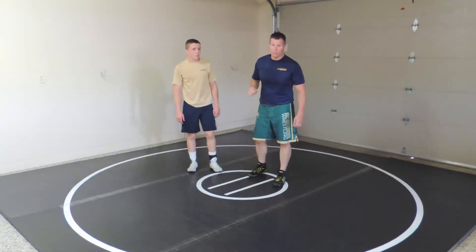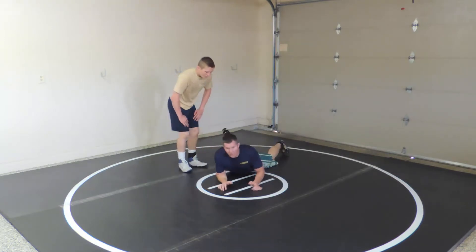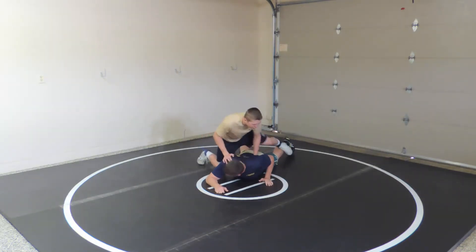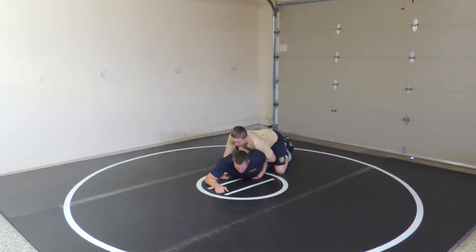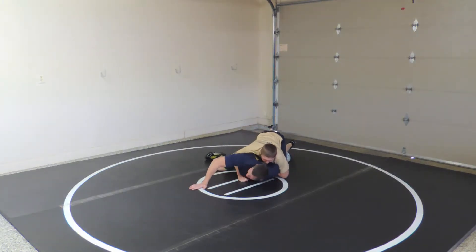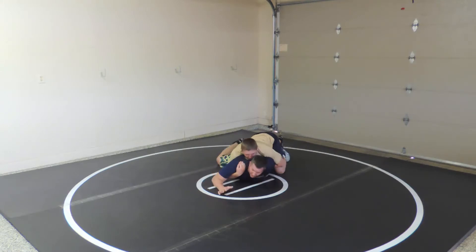This video is on countering arm bars — some people call it a chicken wing. I used to teach this differently. I used to teach putting it down close and here, but that gets even half on the far side. We don't want that for a short hook.